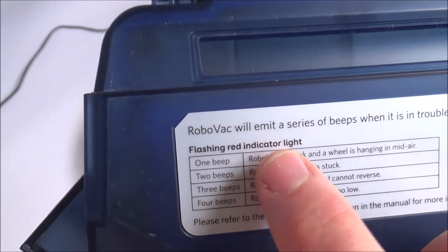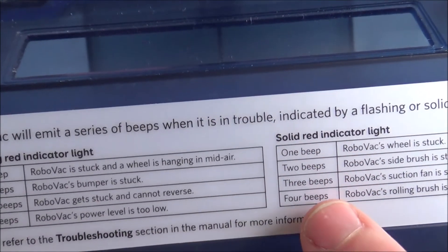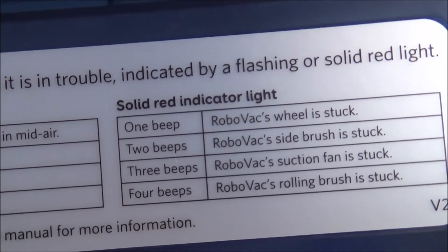For example, if it's a flashing red light with three beeps, it means the RoboVac gets stuck and cannot reverse. If you have a solid red light with four beeps, it means the RoboVac's rolling brush is stuck. You can pause and have a look at what those error codes mean.